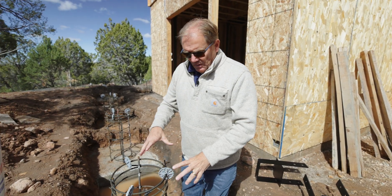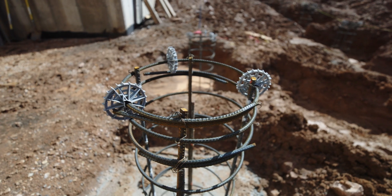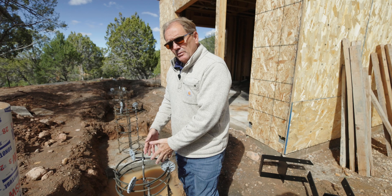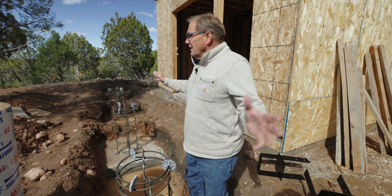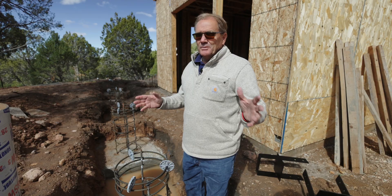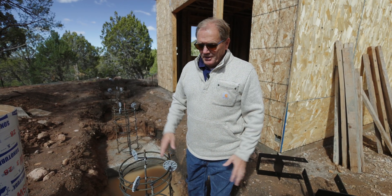We had to do our spot footing first, get those inspected with the rebar that was put in at the same time we poured the spot footings, and now we do the columns after that. When this all happens, I'm excited because we'll be able to backfill, grade, and clean up, and I'm really looking forward to that.